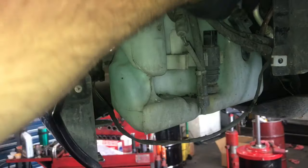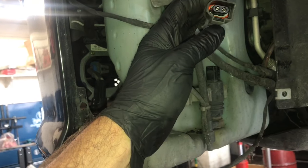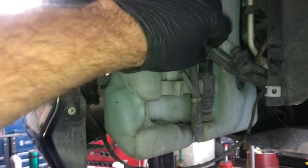Hi everybody, I'm Brian Essel from HowToAutomotive. Today I'm making this video on how to test washer pumps — a quick and easy way and how I do it.